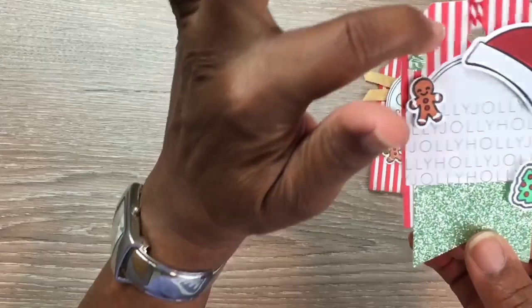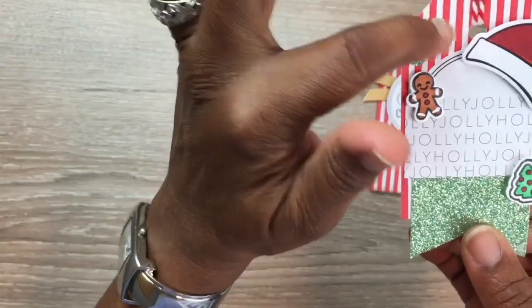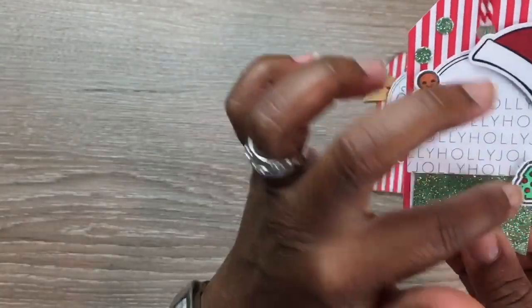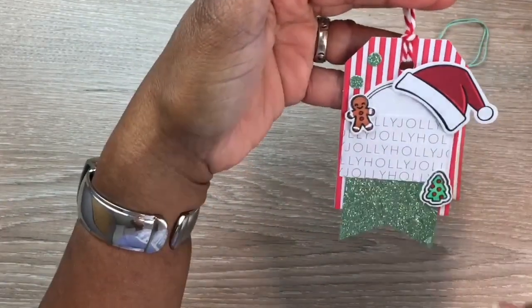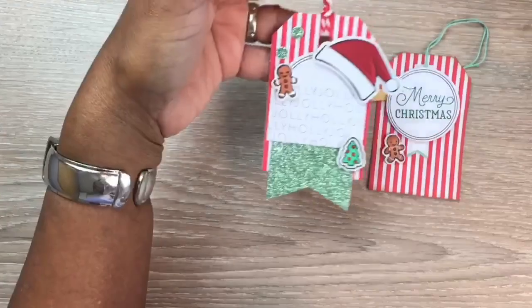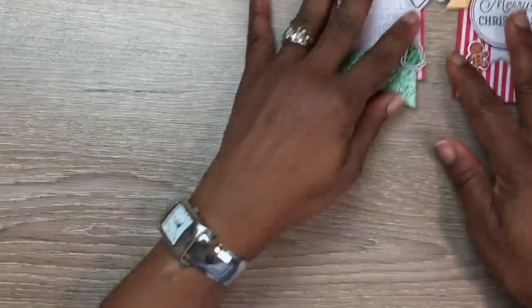My little gingerbread figure is right here — and those are some of the dot punches from the glimmer paper hole punch. I added a little tree and that's my tag. I did not add any glimmer to that one. I think I made about 15 of these tags in total.